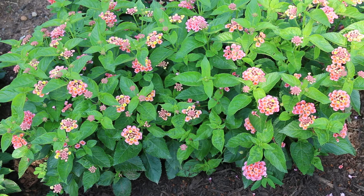Here's a landscape tip: water well during the growing season and pinch back young growth for best appearance. Cultivar Miss Huff has proven to be hardy in zone 7.